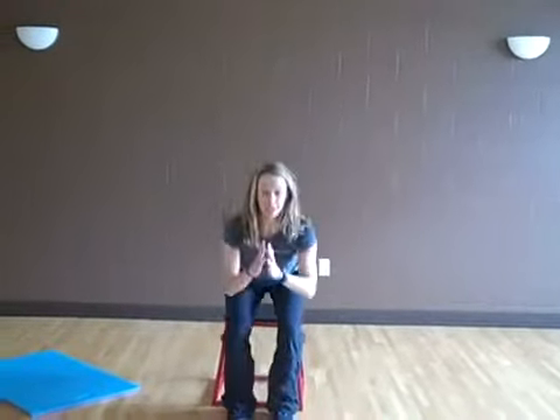So our first exercise is a squat. You just need a chair or a bench or a coffee table. You're going to tuck your hips back and you're going to do 10 squats.